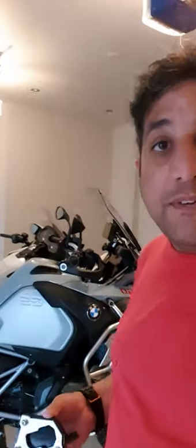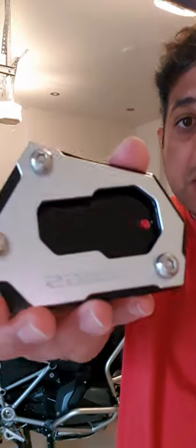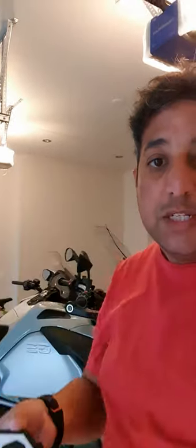Hi everyone, here's my short video to show you how to install the side stand or kickstand extension plate on the 2021 BMW R1250 GS Adventure. This is the extension plate that I'll be installing now.